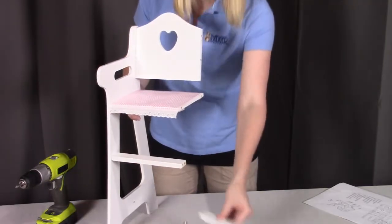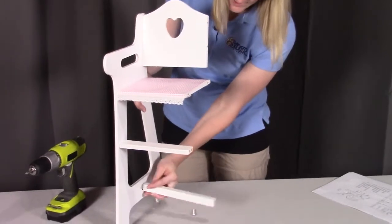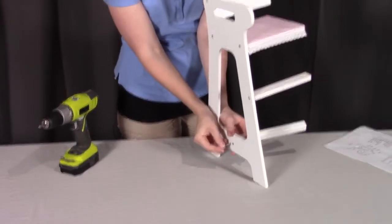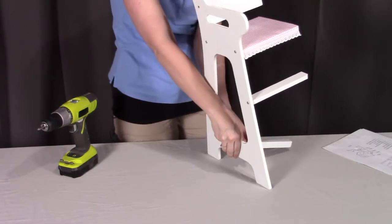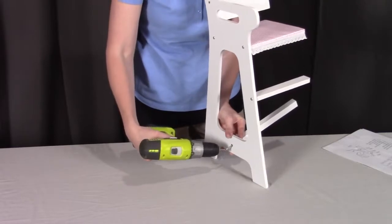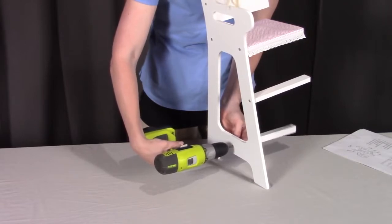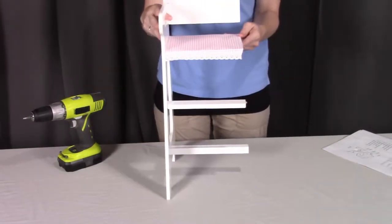Now the last thing we're going to be putting in is the support rail. The support rail is going to go into the very bottom hole down at the very bottom of the high chair, and that one again is going to get screwed into place. And that completes step one.